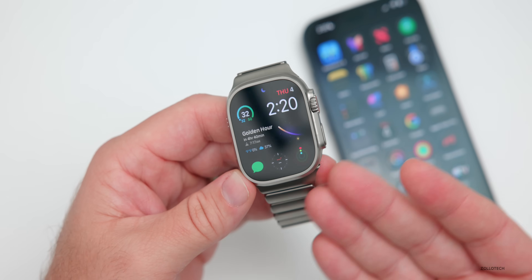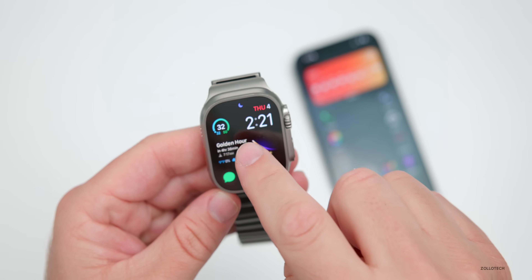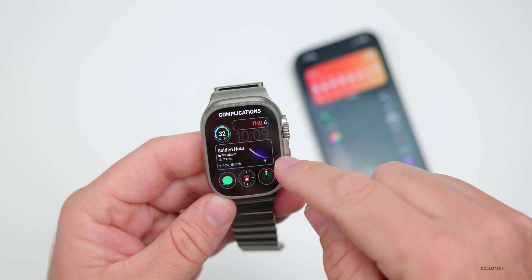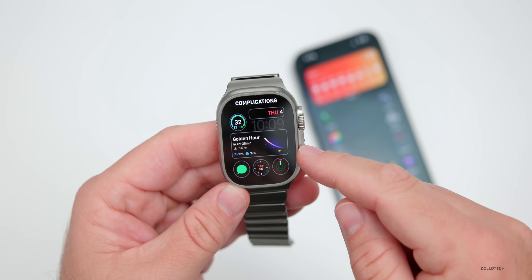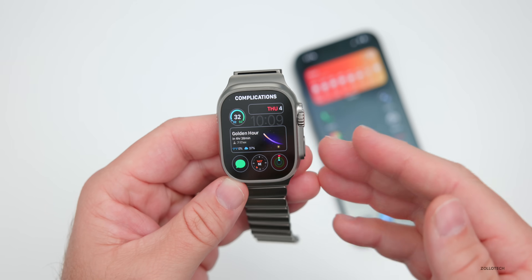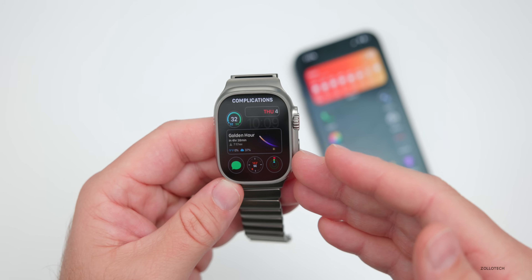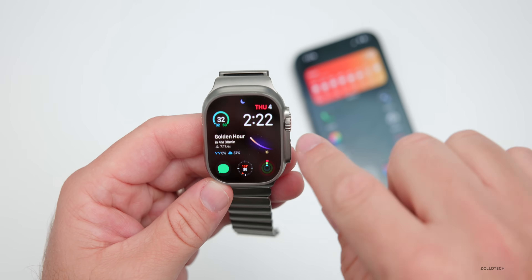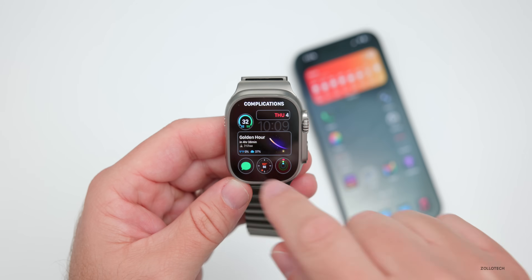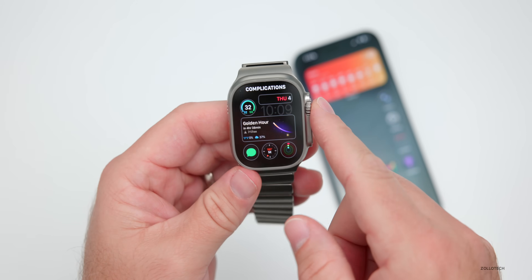Many people ask what watch face I use. If you press and hold, this is the Modular watch face. The center complication is Lumi — a paid app that shows when golden hour is, one of the best times to take photos or video. You can also change it to show different moon cycles, sunrise, and sunset. Everything else is fairly standard: weather, date, activity, compass, and messages.